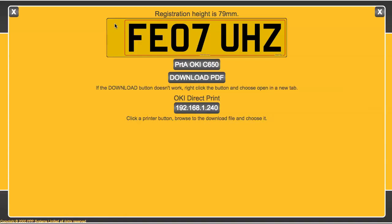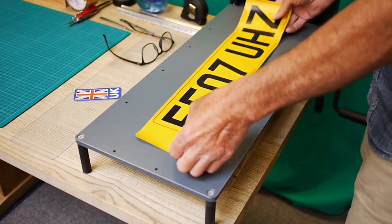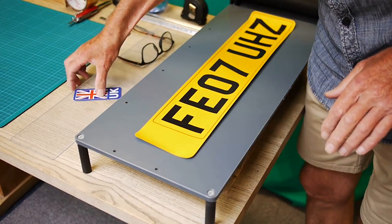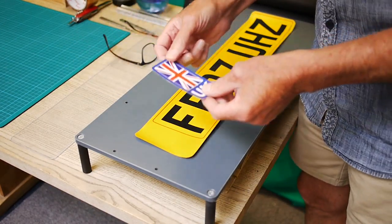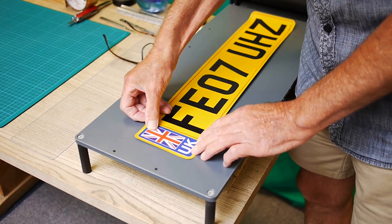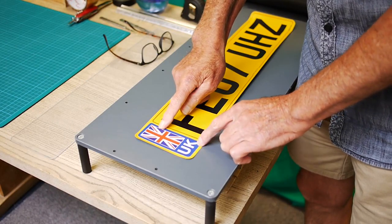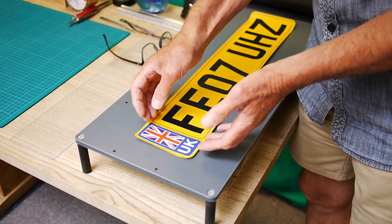I'm going to show you how this works. I'm going to print this plate to the Oki onto yellow reflective, and then I'll show you how that looks as we lay it down. Here's our reflective printed through the Oki, and we've left a space here. That space is going to take this badge — it's just a piece of very thin material, 60 microns, printed through the Oki. So you can produce these yourselves, whichever badge you want to use.